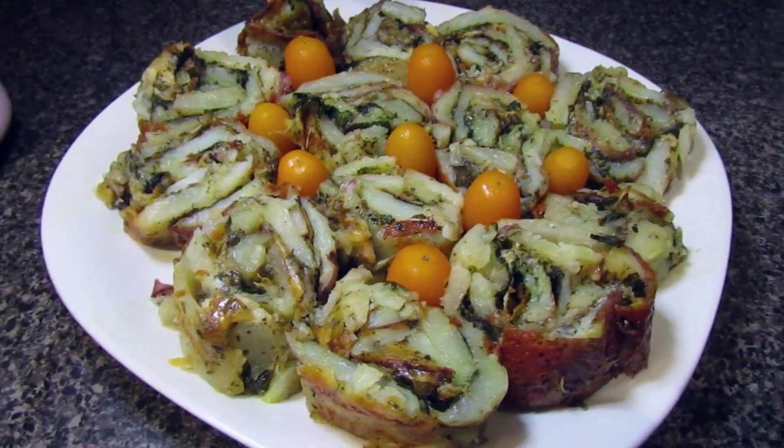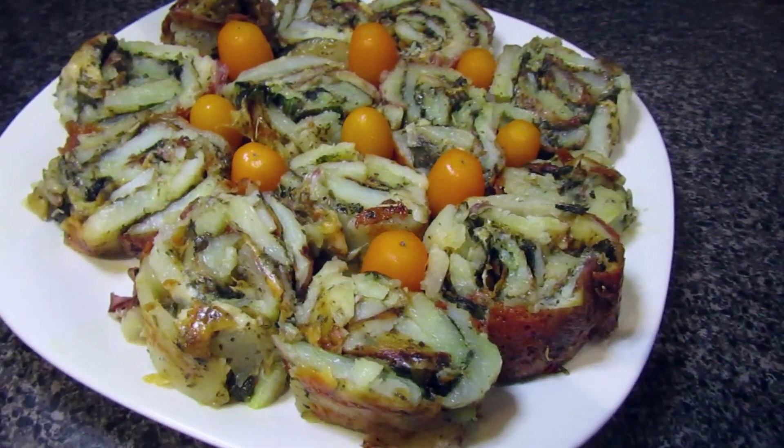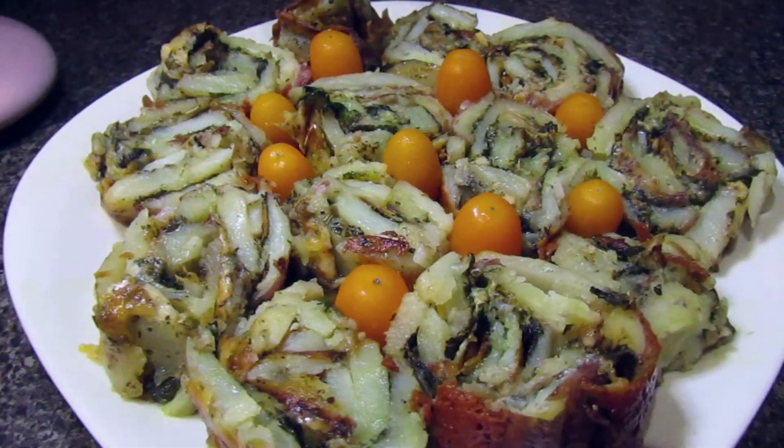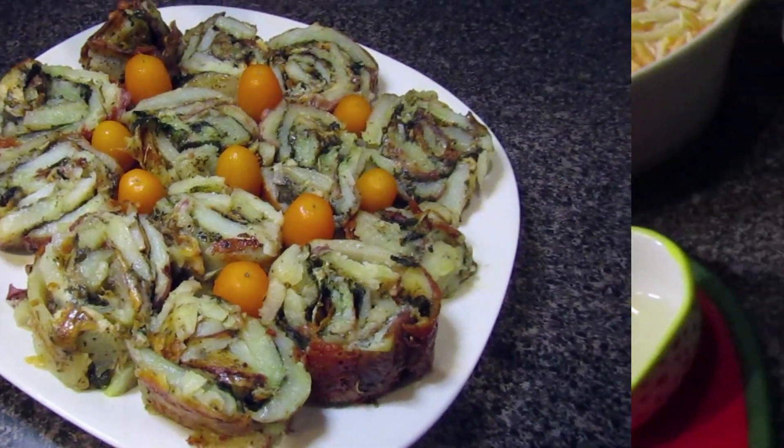Hi everyone and welcome back to our channel. Today we'll be showing you how to make these potato spinach rolls. It's a very fast recipe that can be used for appetizers, for a party, or just as a little snack on the daily. If you'd like to see how to get this, please keep on watching.